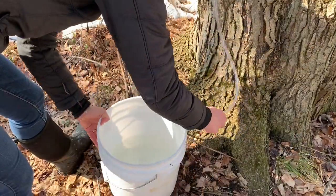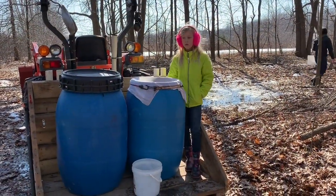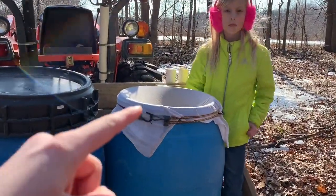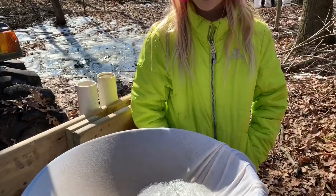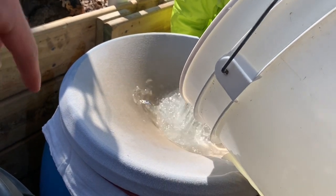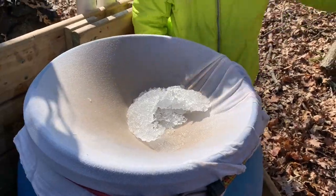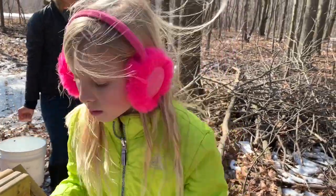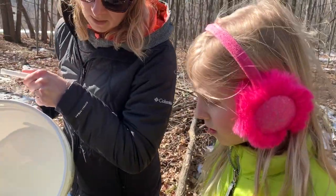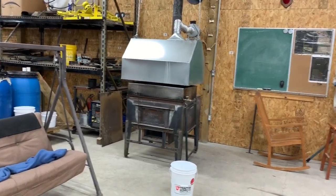I tapped those smaller trees mainly because I wanted all my taps in the same location, and also to see how those smaller trees fared. Here you'll see a cheesecloth over top of one of the barrels — this is our first line of filtering. Any bugs, tree bark, dirt, or leaves that found their way into the pails get filtered out here. When we have ice, it gets rinsed and separated at this stage.